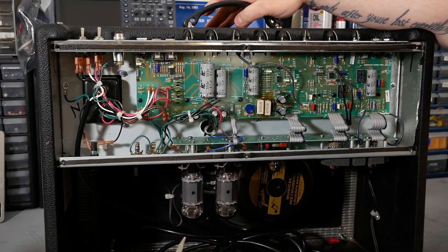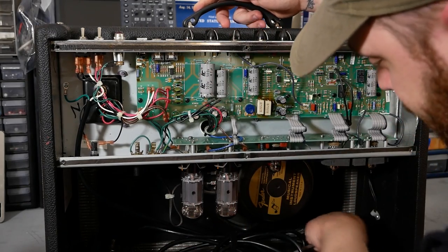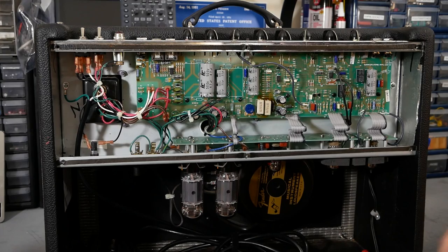For some reason, this amp didn't have a reverb tank. The Hot Rod Deluxe definitely has reverb, and it looks like the wires are down here, but I'm not sure why it's missing. It doesn't matter to me because the Overdrive Special doesn't have reverb anyway, so that was coming out regardless. So yeah, let's go ahead and get started taking it apart.